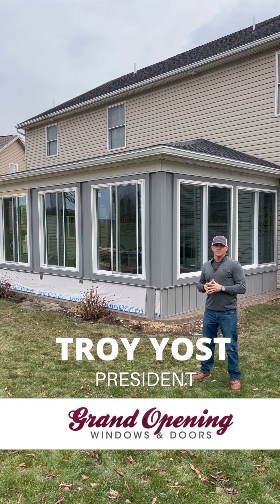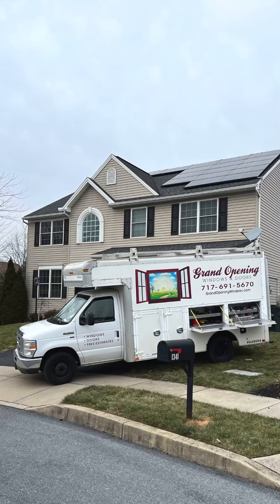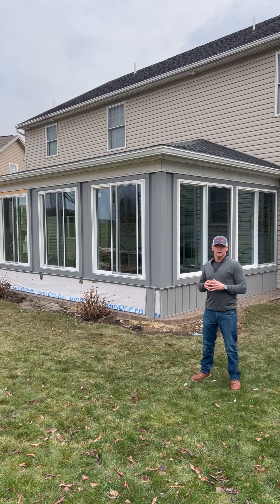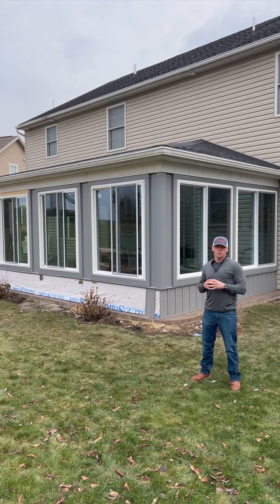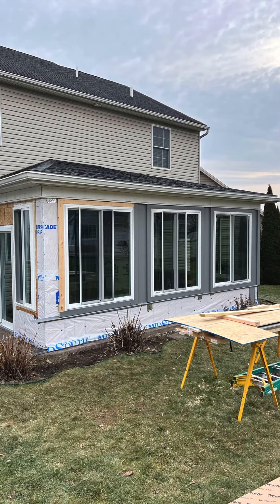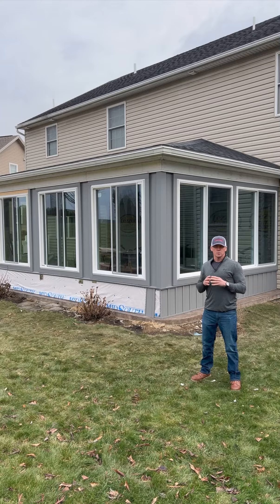Here we are out in New Cumberland today, back at a customer of ours who had us do a beautiful double door setup on the front of their house earlier this year. They asked us to come back out and take a look at an outdoor patio enclosure project. They were very happy with the work we did out front, and even though this scope of work is typically something we pass on, for the right customer in the right scenario we were willing to sit down and take a look at it with them.